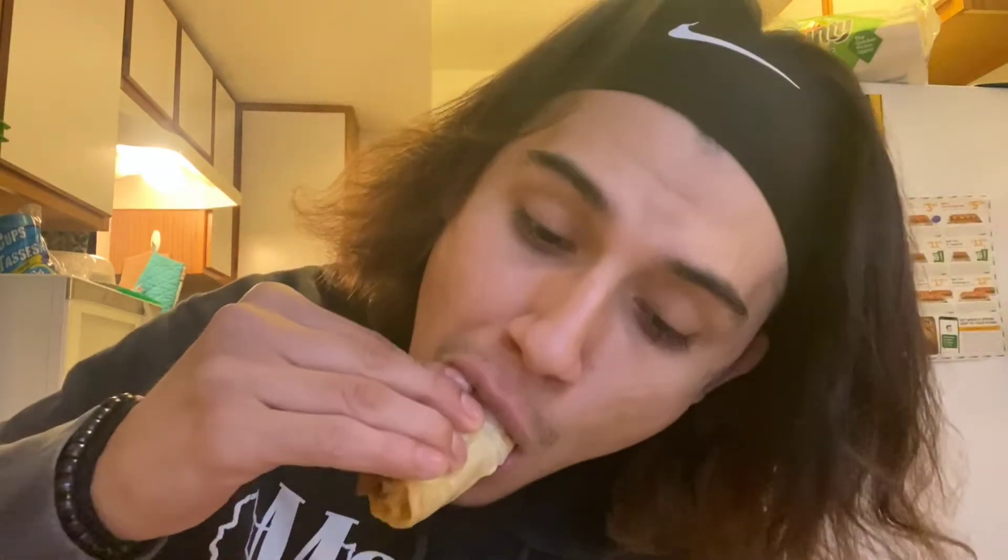I'm going to take a bite of the tripa tacos first. I've got both salsas on there — let's go. You know the tripe is real good when it's really crunchy. Every taco place has their own unique flavor. I honestly think it's in the tortillas or the salsa, but either way it's all good.